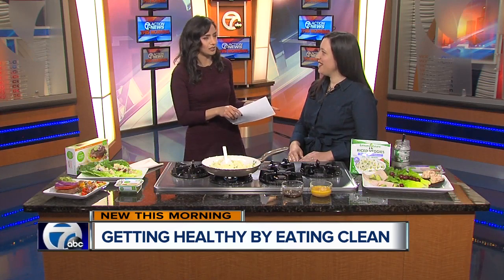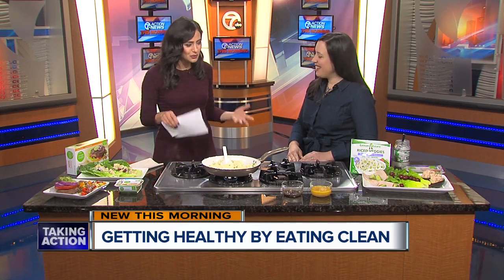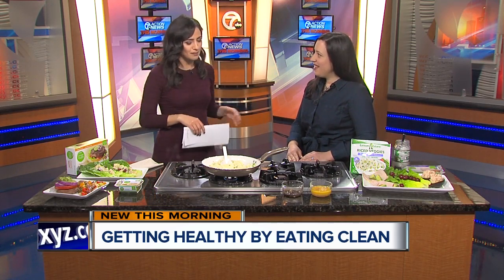We have Lisa Mislevy here — and she is an integrated dietitian with Beaumont Health. Thank you so much for being here. I appreciate it. You have a really cool dish you're going to make for us — tell us about it.